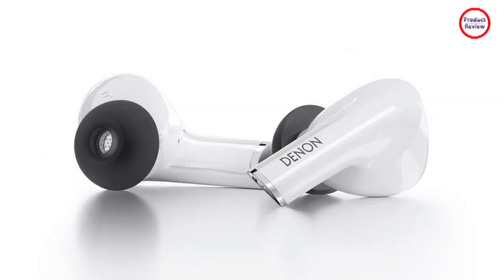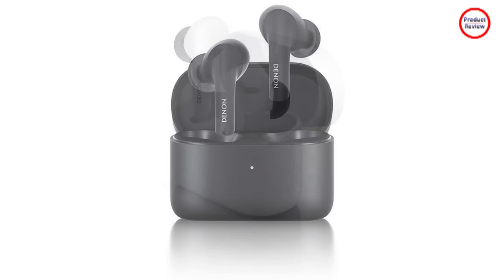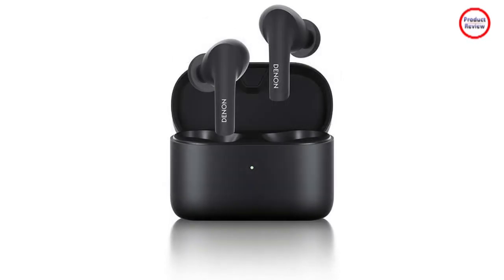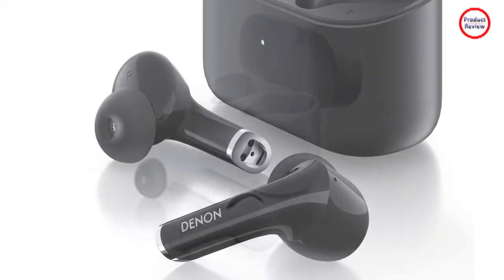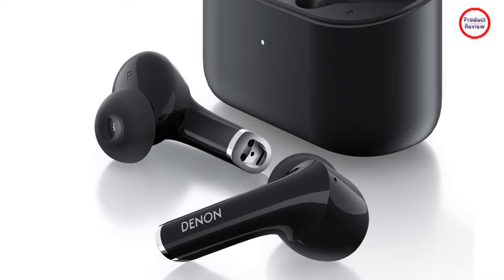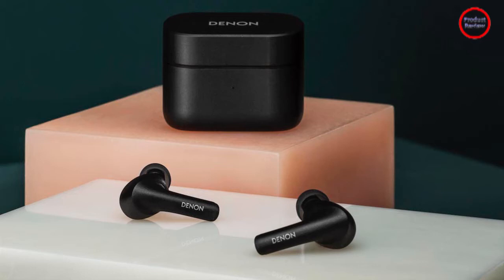Instead of Apple's pinch controls on the stems, Den uses the more common touch-based style that Apple uses on its first and second-gen AirPods. In the box, Den includes three sizes of silicone ear tips to help you get a good seal, and a short USB-C charging cable. The relatively large charging case has a flat bottom so it can stand on its own, and it features an elegant angled lid that's easy to open and close.